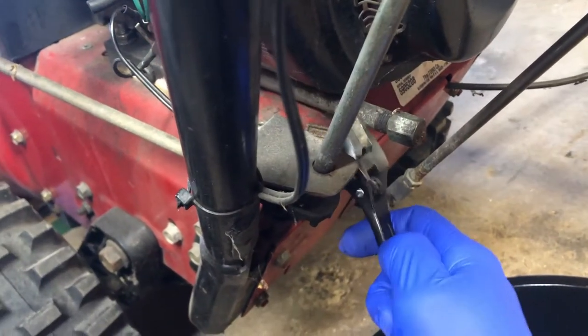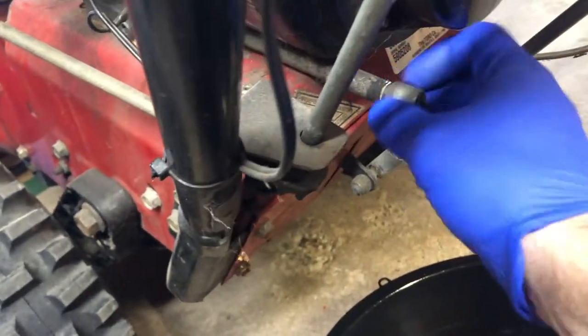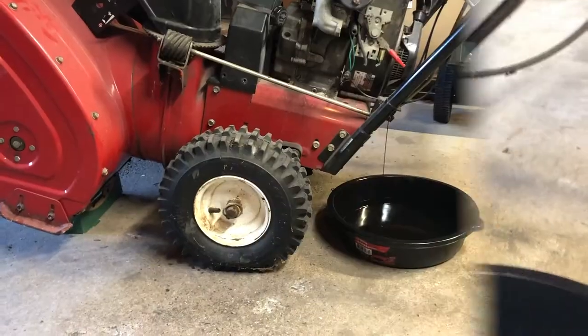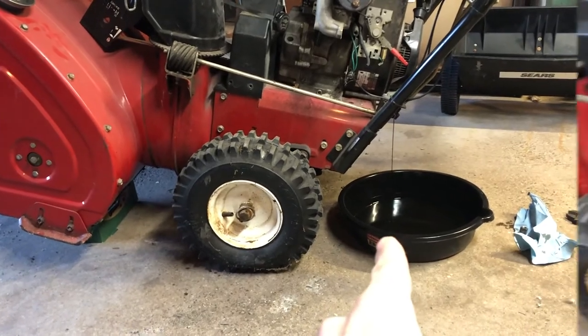On the bottom of your engine is your drain pipe right here. Use your wrench to loosen the nut on the end of that pipe, finish it off by hand, and then let all the oil drain out. With your snowblower propped up with something, you want to let all that old oil drain out.